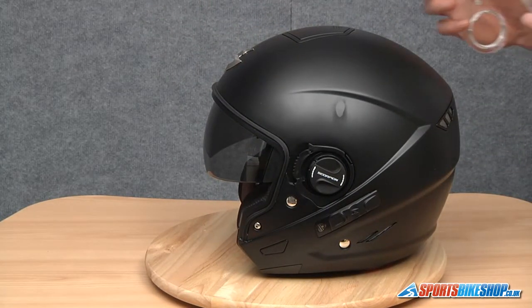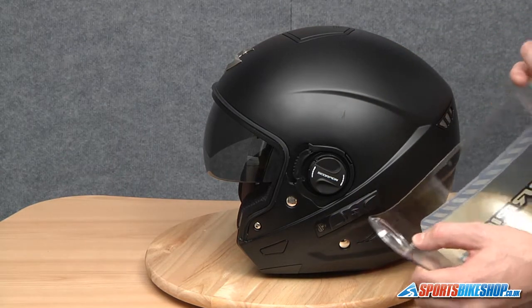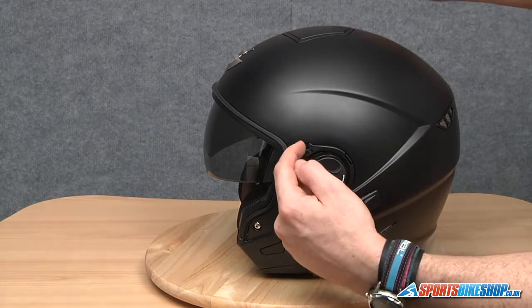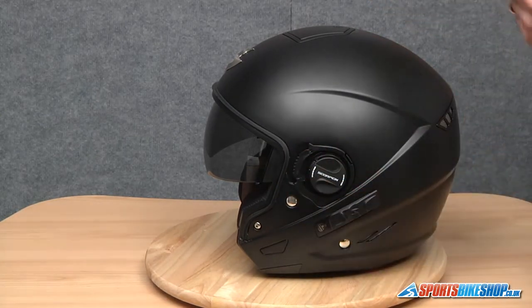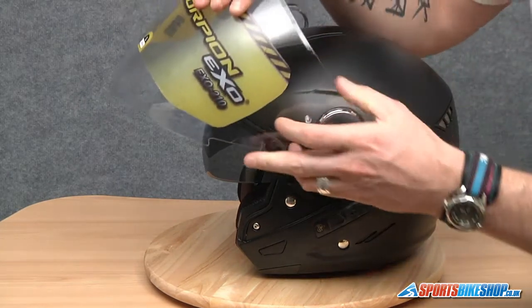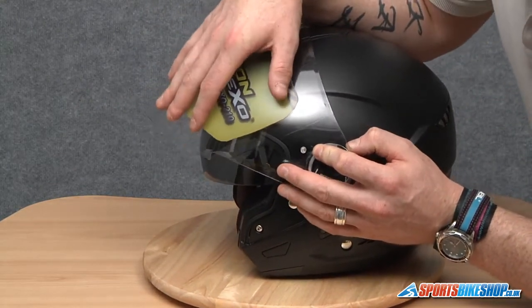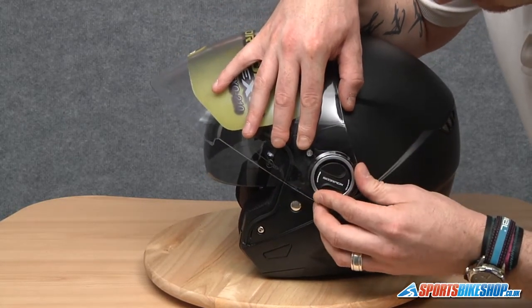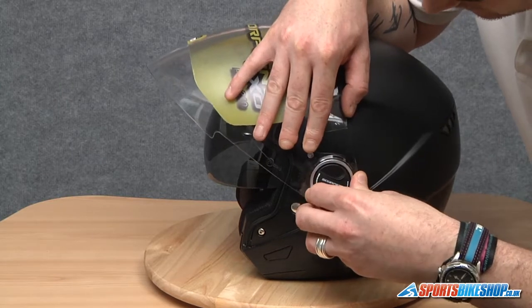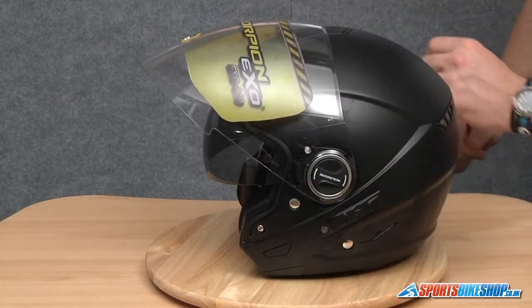Now to replace it, this lug here that I mentioned when removing it needs to be located on this recess here before we locate the four lugs on the pivot point. So we're just going to line everything up to start with. I'm going to locate that lug first, like so, and then just push the visor into place. You should hear the four lugs locate — and that's it.